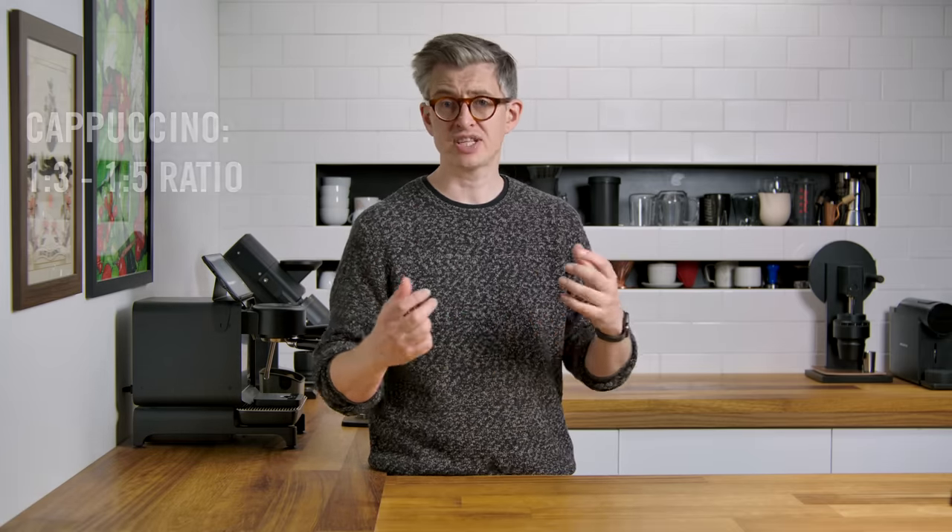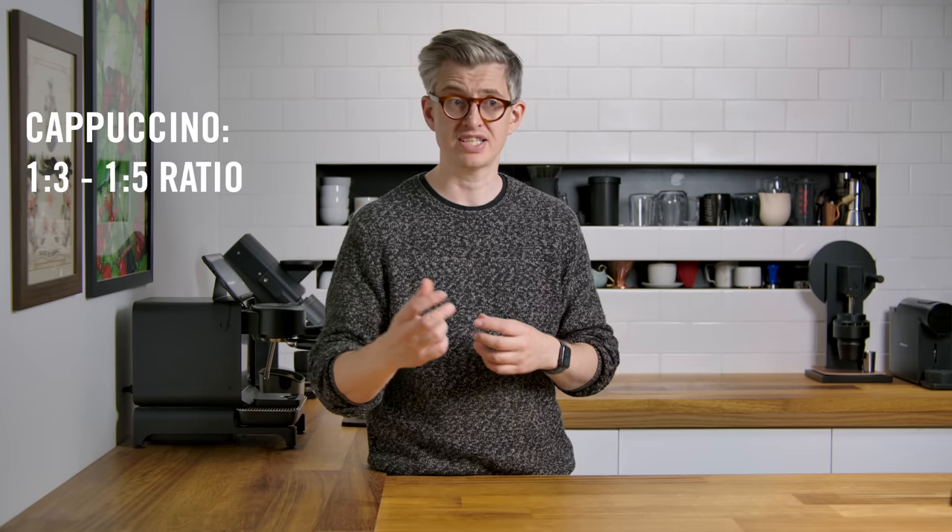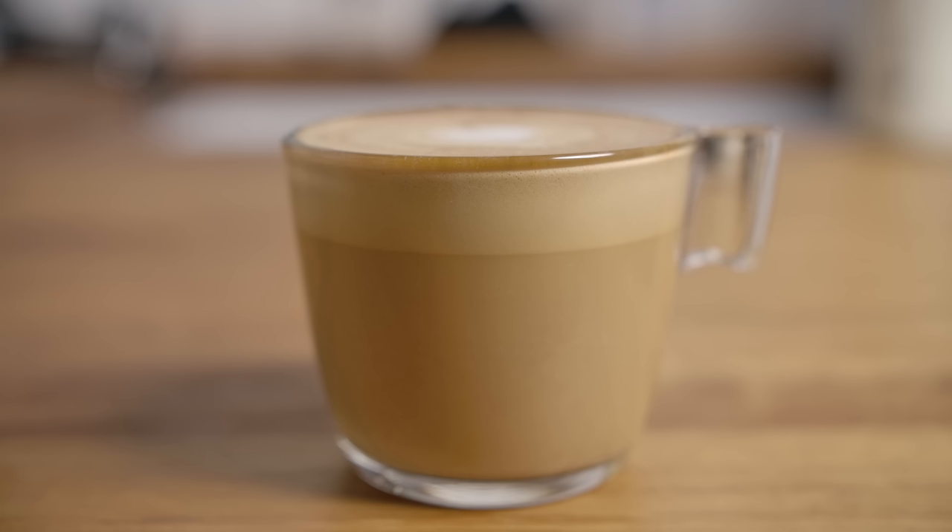The cappuccino is super interesting because it has such an interesting history — I even made a whole video about it. The drink predates espresso; it goes all the way back to Vienna, where it was called 'kapuziner,' and you mixed coffee and milk to the color of a Capuchin monk's robes to describe how milky you wanted it. A modern cappuccino should be a relatively strong drink, with a ratio of one-to-three to one-to-five espresso to milk, and a thick layer of micro-foam on top where the bubbles are so small you can barely see them. The old rule of thirds — one part espresso, one part steamed milk, one part foam — doesn't really make practical sense.